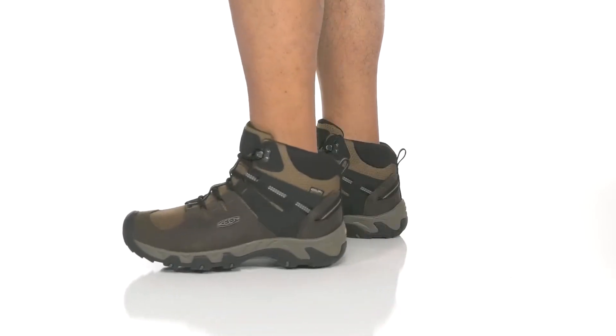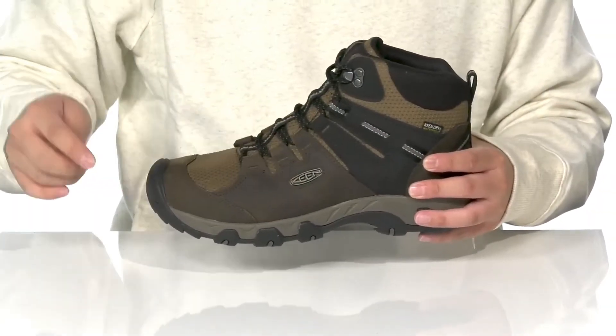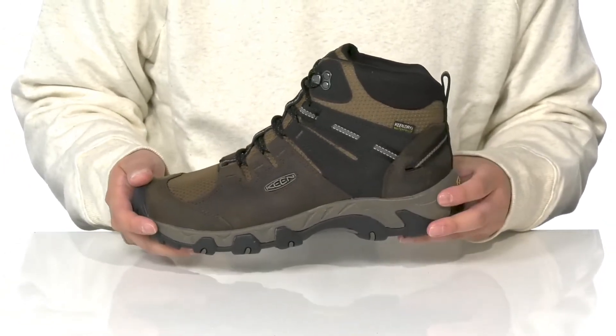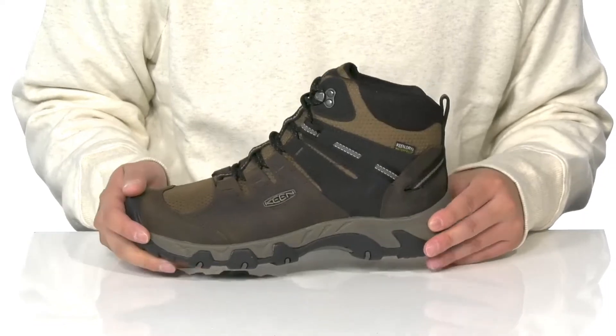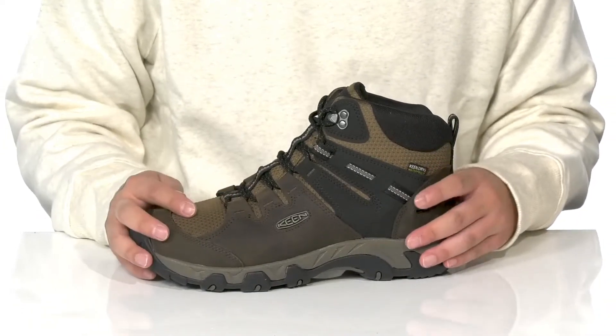The Steens Mid Waterproof from Keen is a great outdoor shoe made with a combination of breathable textile, durable leather with reinforced stitching at the toe, and rubber that extends over the toe for added protection. You've also got the Keen Dry Technology — that's waterproof technology to help protect your feet, keeping them dry and comfortable as you're hiking around.